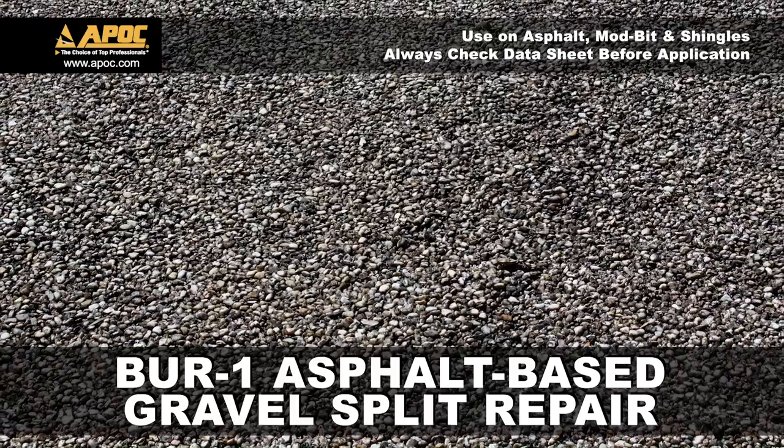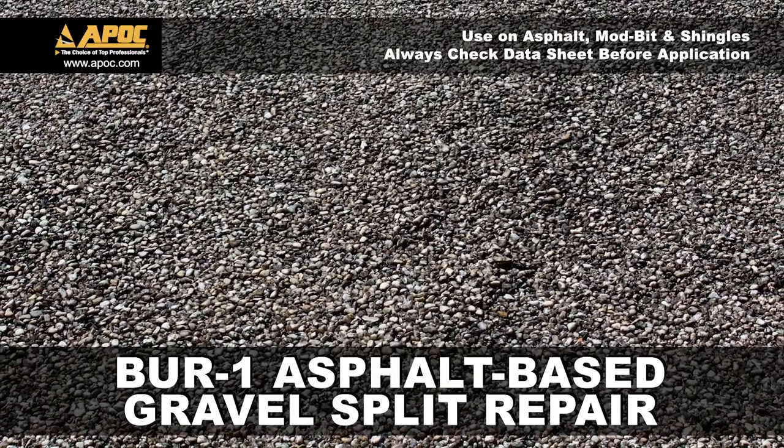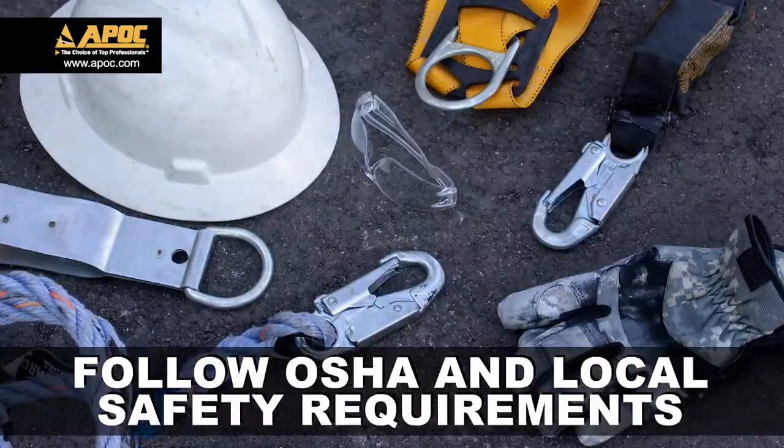Today we're looking at BUR1 asphalt-based split repair. Before we get started, let's always follow OSHA and local safety requirements when working on roofs.